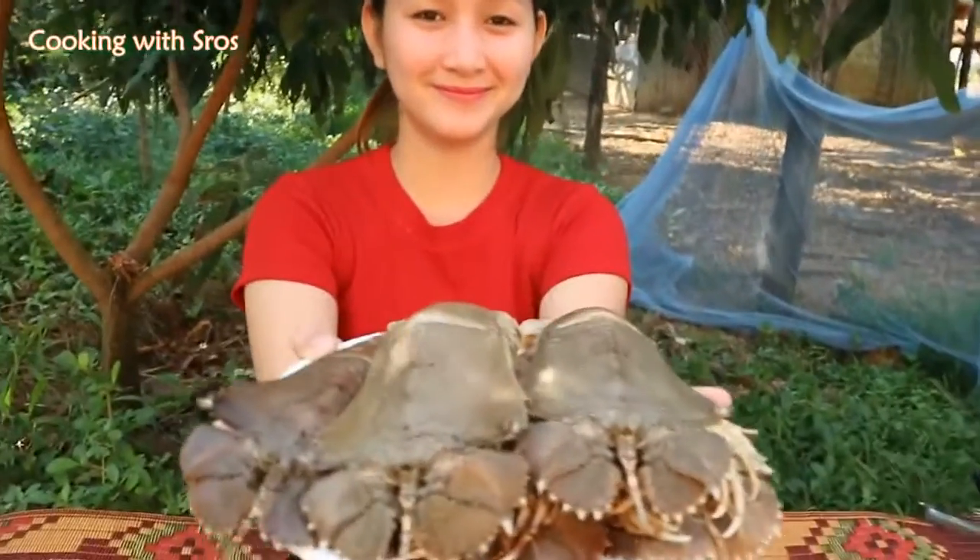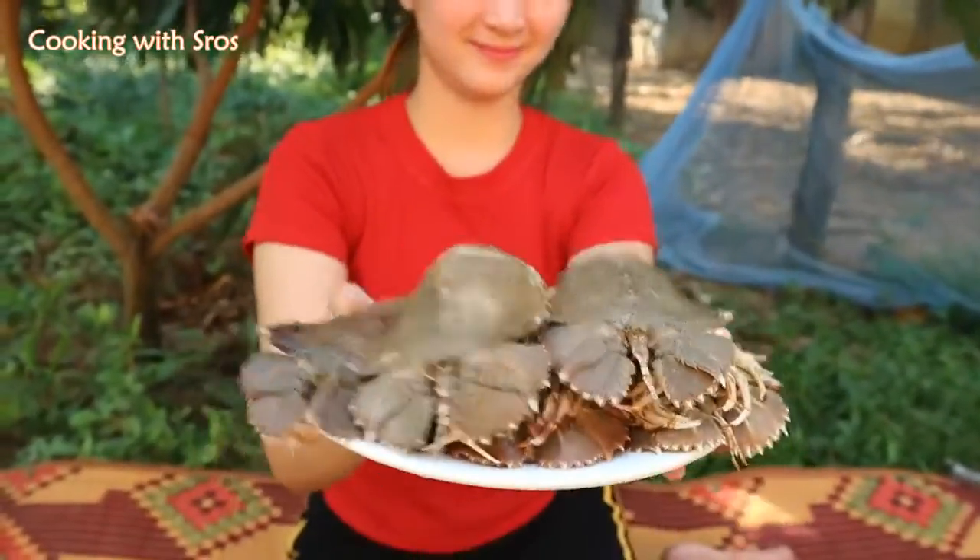Now I'm going to prepare the lobster. Let's start. Come on.